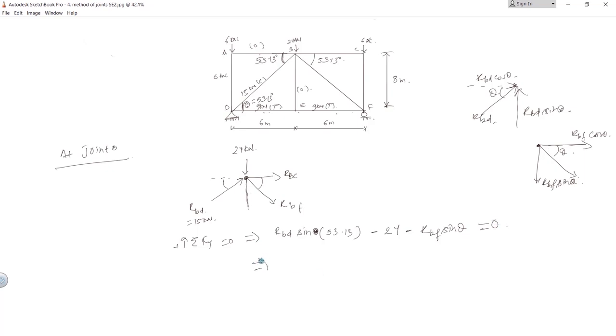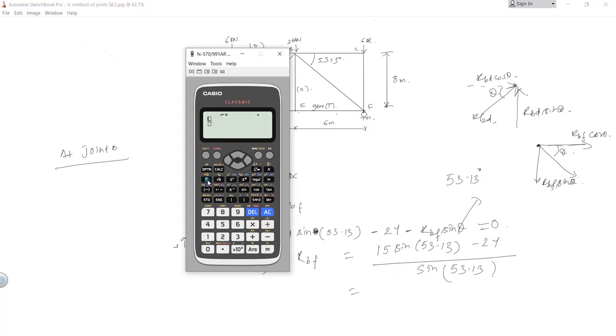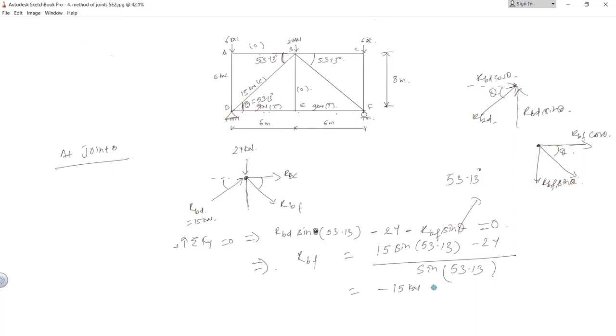Taking summation of Fy upward equals 0 at joint B: RBD sine 53.13 minus 24 minus RBF sine 53.13 equals 0. Solving: RBF equals (15 sine 53.13 minus 24) divided by sine 53.13, which equals negative 15 kilonewton — meaning 15 kilonewton in compression.